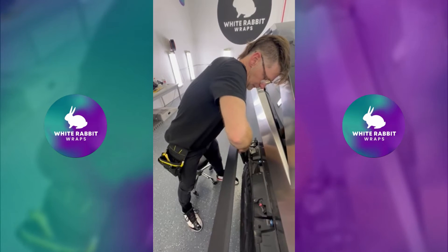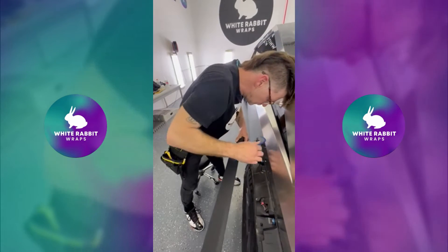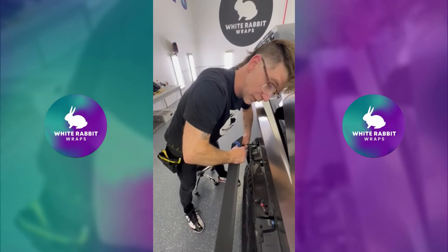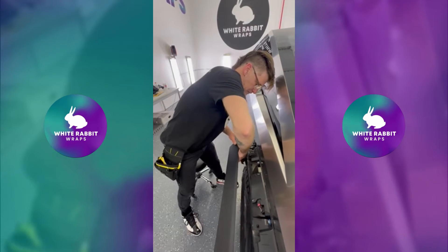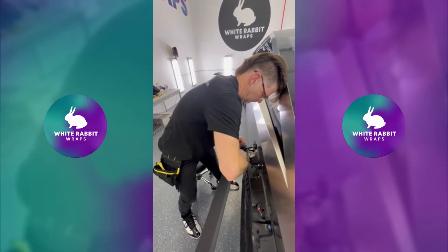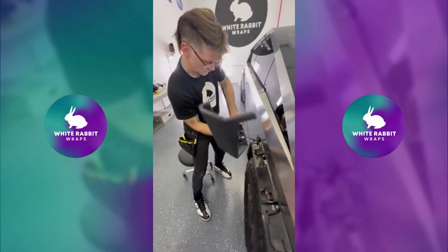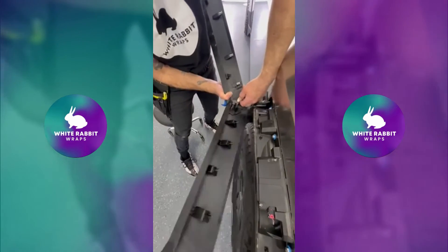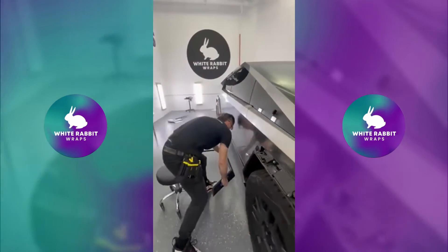Get your finger in there on the bottom of it. The other release tab is on the top. Flip it over and you get to it a lot easier — there you go. Pull that off and set it aside.